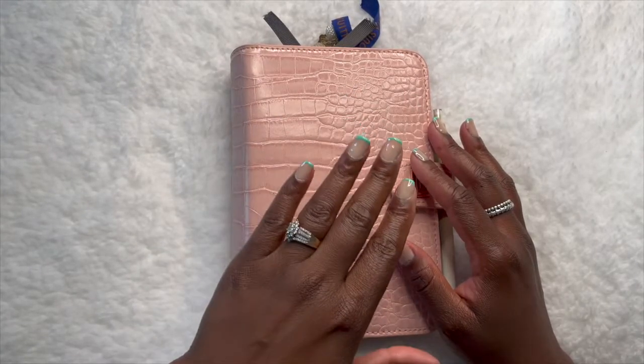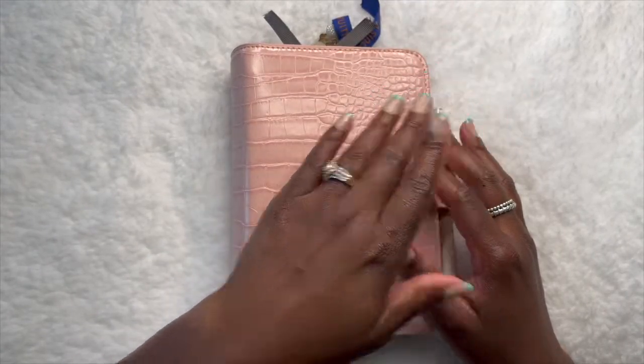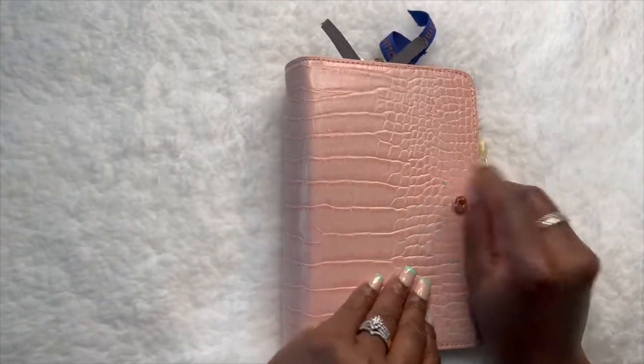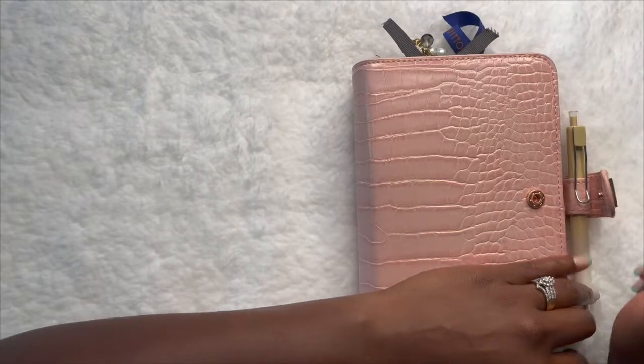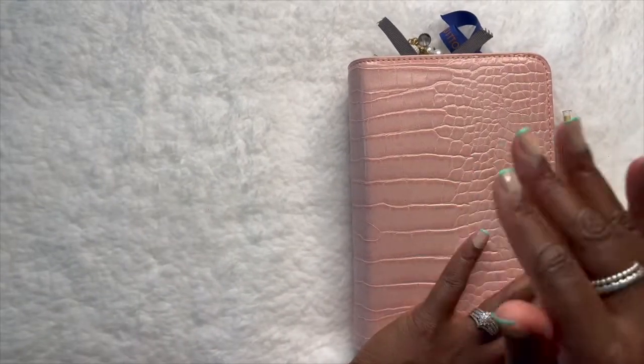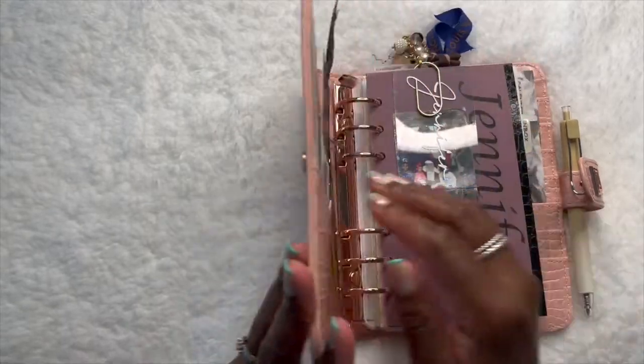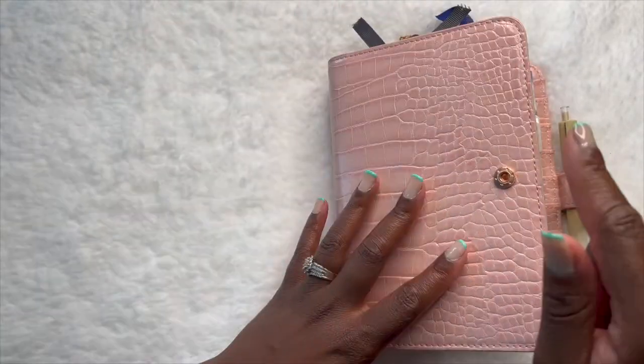Anyway, let's get into the flip through. I should mention that with the Happy Planner I'm still going to be using that for my faith planning. This one here is just for my day-to-day. So without further ado, let's get into the flip through — because in typical Jenny's Random fashion I have randomly rambled for the first five or six minutes.